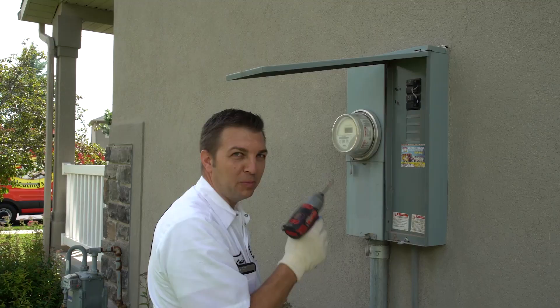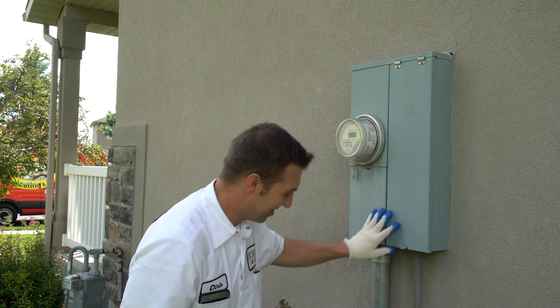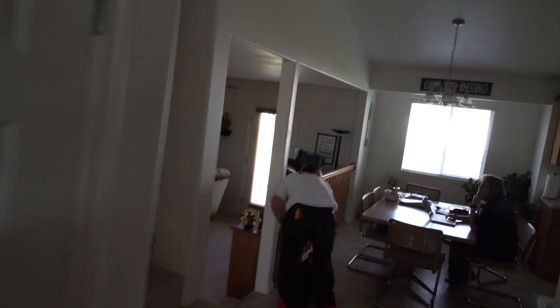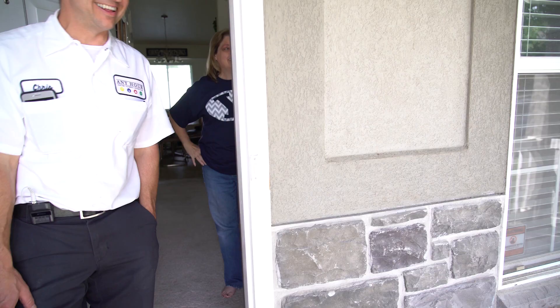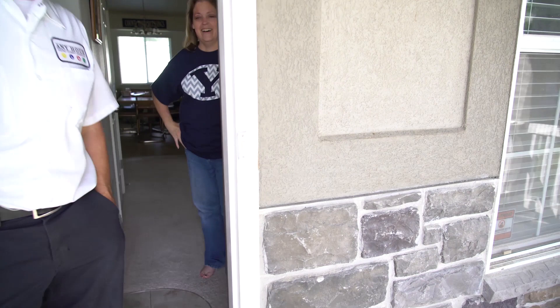Milwaukee — get the job done right. All right, you passed inspection — that makes me happy. Good to see you.